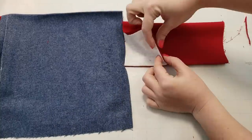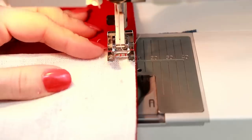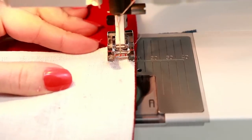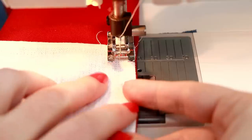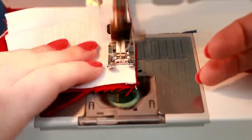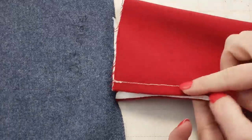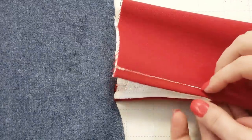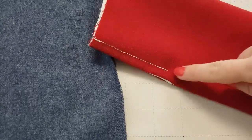Flip it inside out and then iron down those fluffy seams to make them flat. Now sew those gusset seams again. Do make sure that when you sew this second round you use a slightly larger seam allowance so that the first round is completely encased in this new seam allowance. It's a little bit hard to see here with the white thread on white fabric but on the red side you can see where we need to go ahead and finish off that sleeve stitching.